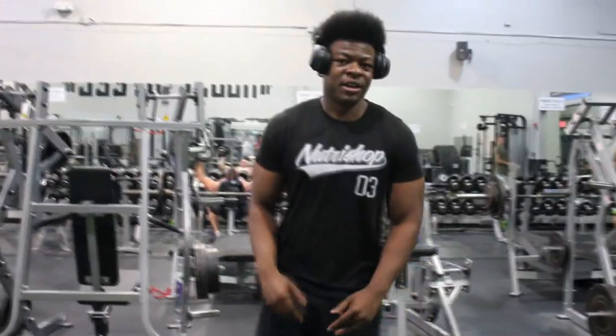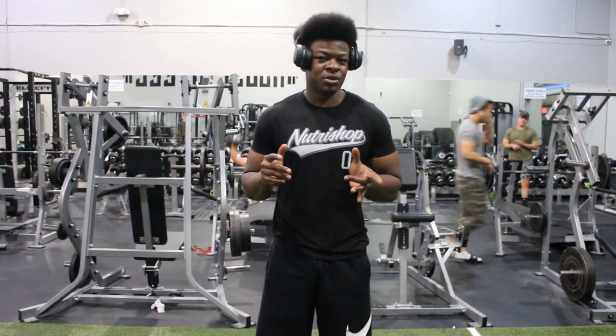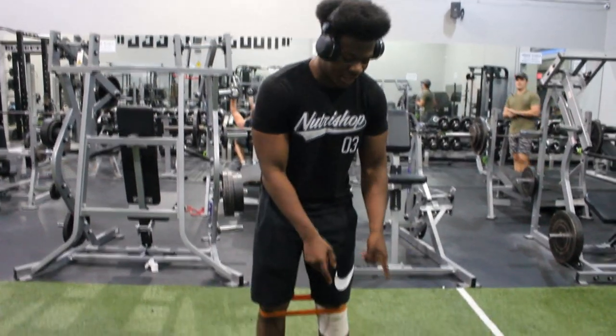Alright guys, what's going on? Peyton Ray here, back with another video. In this one, we're going to talk about how to train legs with an injury. Specifically, an injury that kind of prevents you from squatting.